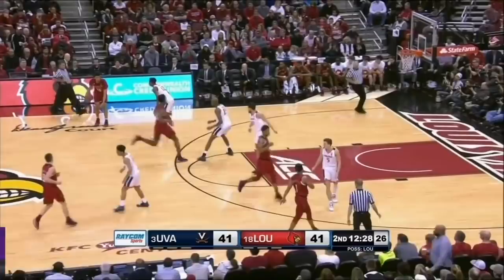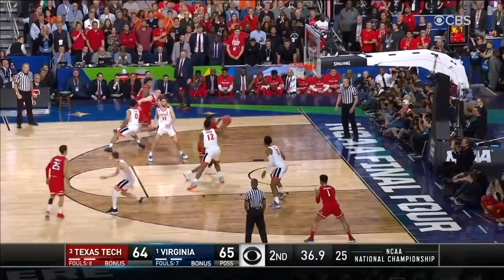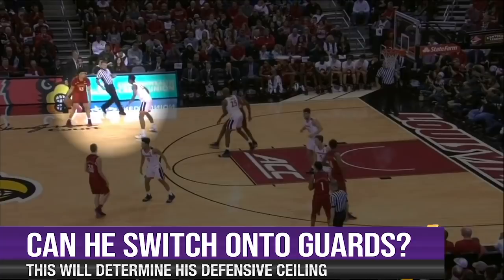He can be beaten by combo moves though. Culver catches in the high post, rips through with a jab step and then drives in the other direction, beating Hunter. Hunter got the best of the individual match up in this game but on the possessions that Culver won, it was because he strung together a nice combo move. So that begs an important question: how well can Hunter switch on to guards? I think he'll be just okay but this is the downside to his strength and size. He's going to be a very good defensive player either way but if he can do this he's going to be a great one.